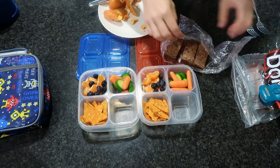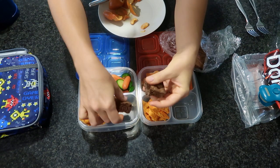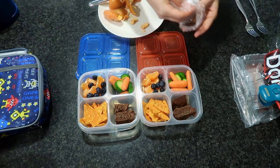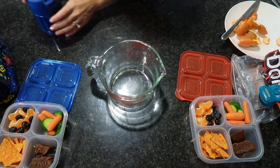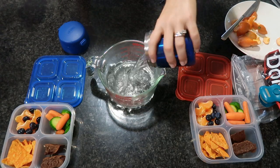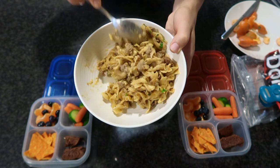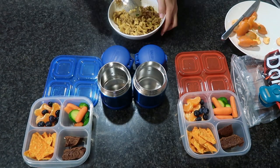I'm also including some Doritos and homemade brownies. Usually I make the brownies to fit my rectangle silicone liners, but since they won't fit these square compartments, I'll just break them in half. These are already baked, wrapped, and frozen — they'll be defrosted by lunchtime. I'm going to empty out the thermoses but I won't waste that water; I'll let it cool and use it for my dog or my plants. Here's the hamburger helper, warmed in the microwave, portioned out between the two thermoses.